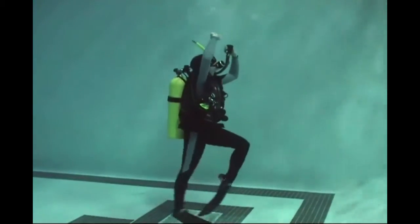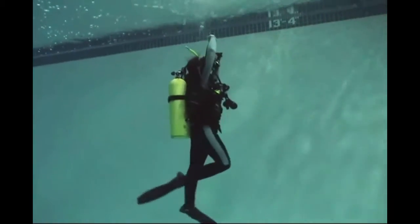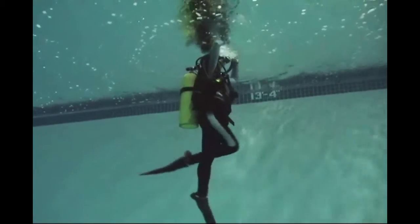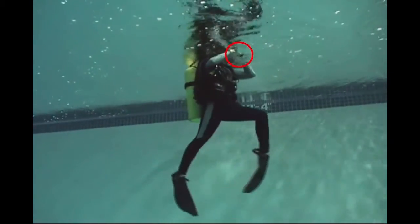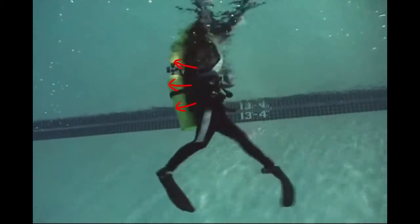Now, here you'll see as the diver ascends towards the surface, less and less effort is required — the air trapped in the BC is starting to take over. Still, when the diver gets to the surface, go ahead and take the second stage out, take breaths from ambient air, and blow that air into your BC.